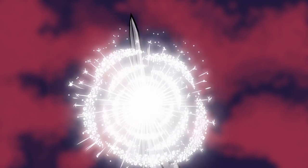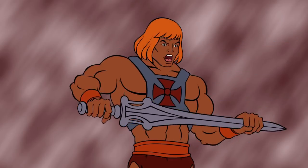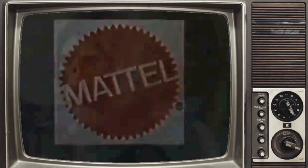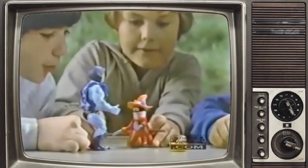By the power of Greyskull, I have the power! For children growing up in the 1980s, He-Man was like no other action figure they'd ever seen — a muscle-bound hero truly ready for battle.